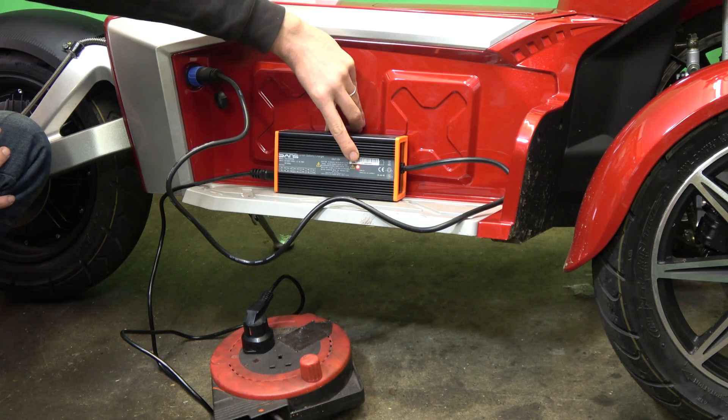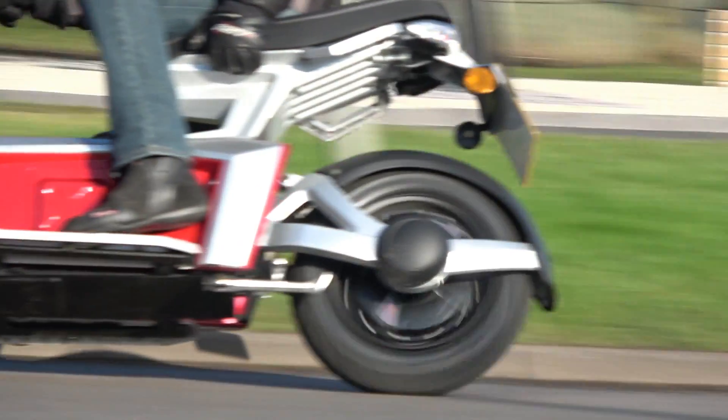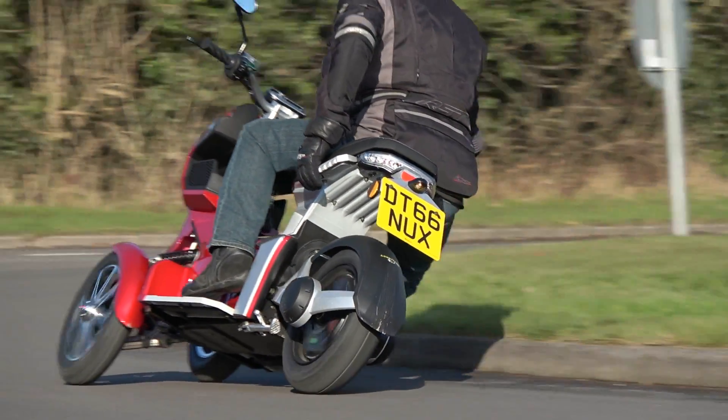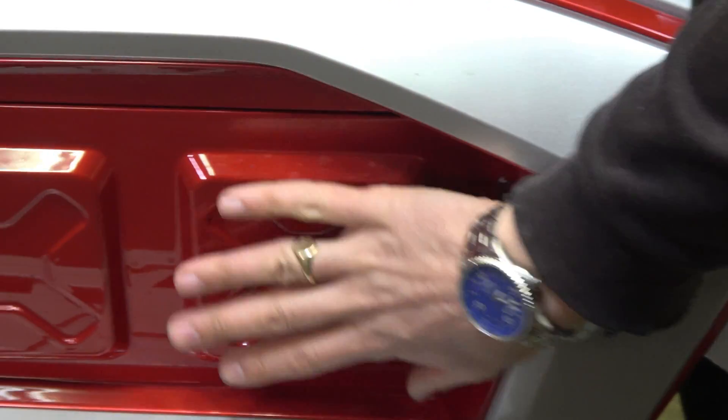I calculated that a full charge will cost you about 25 pence and should get you about 30 miles. This scooter has got two battery compartments — there's a spare battery compartment as well as the main one.